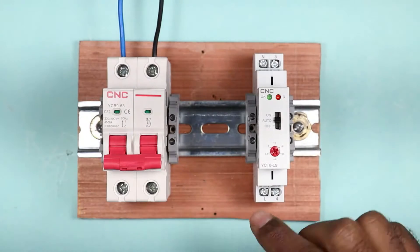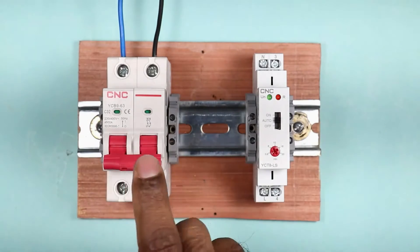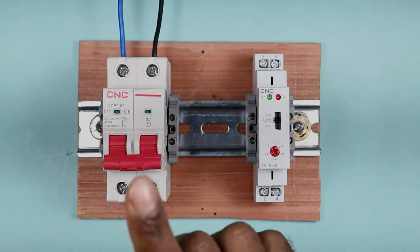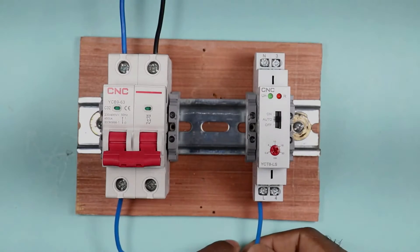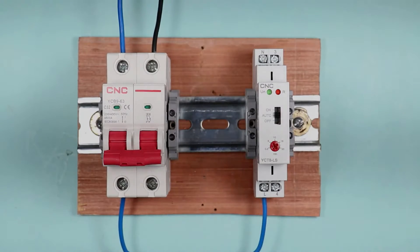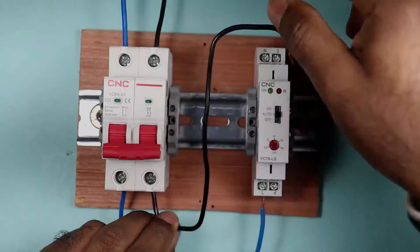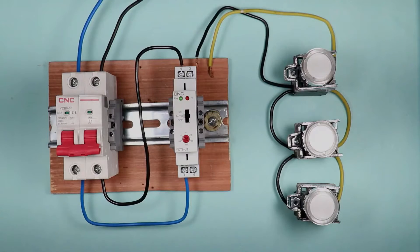We need to provide phase supply and neutral supply to this timer switch. I am using a two-pole MCB, with phase and neutral already connected at the incoming terminal. I will connect a wire from the phase supply to the L terminal of the timer switch, providing phase supply to it. I will connect another wire from the neutral point of the MCB to the neutral point of the timer switch.